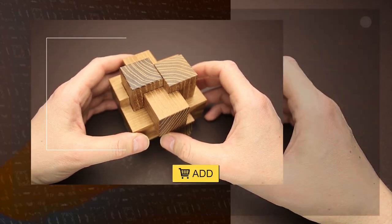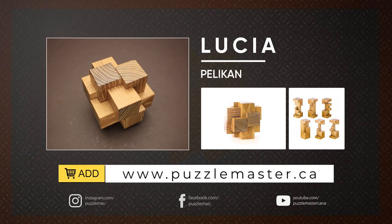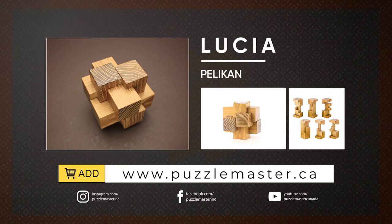If you like the Lucia puzzle and you want to buy it, go to puzzlemaster.ca. Thank you for watching. See you next time.